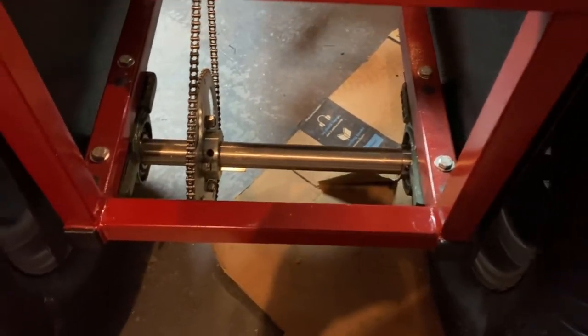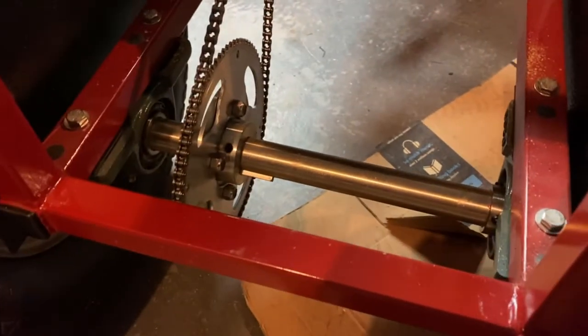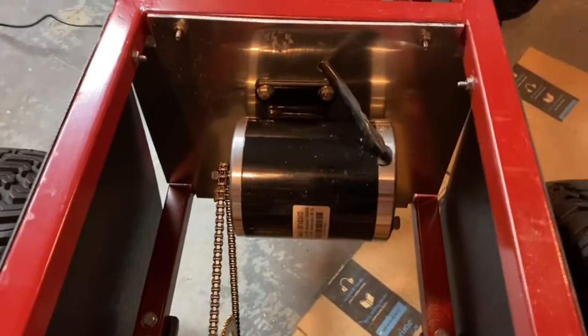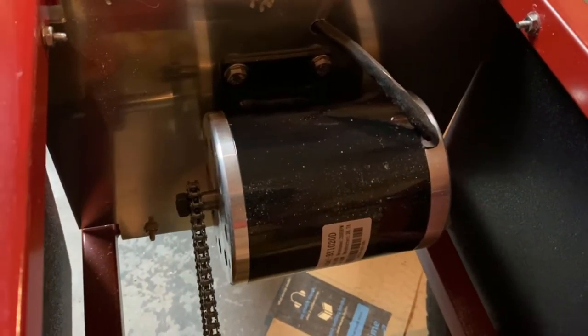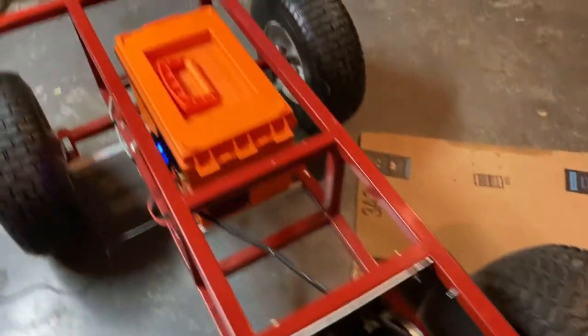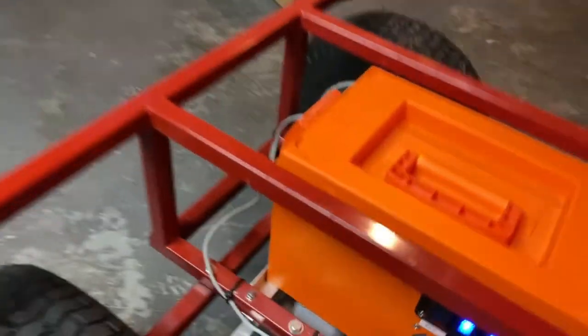The axle has a large 6-inch sprocket and a number 25 chain. Then we have a 500-watt, 24-volt capable motor here, and there are some bearings down there for the axle.